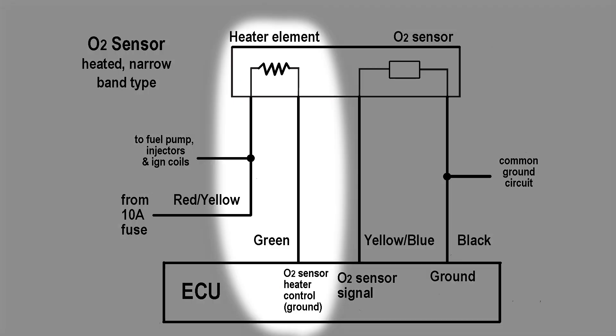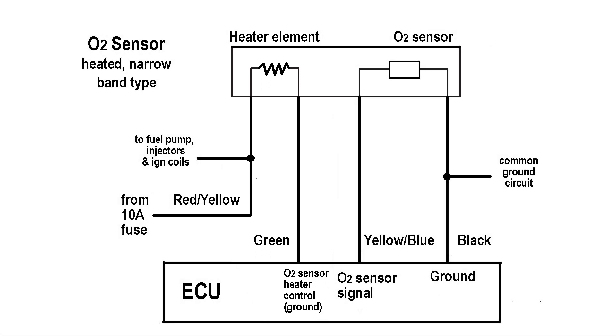There are two error codes for the O2 sensor heater circuit: P0031, heater circuit low voltage, and P0032, heater circuit high voltage. The O2 sensor heater element is a completely separate circuit inside the O2 sensor body. It is a 12-volt device, and the heater helps keep the O2 sensor up to the proper temperature, over 500 degrees.